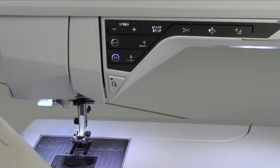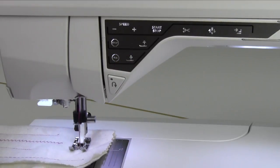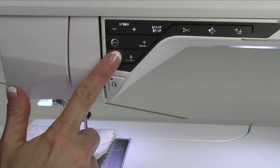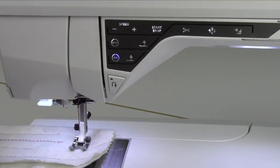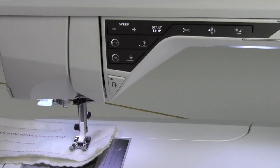Watch what happens when I use the Fix button when I am not sewing. I'm going to just stop right here, and if I touch the Fix button, it's going to go ahead and do one, two, three, four, and then it's going to keep going.